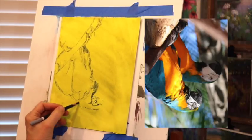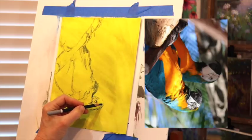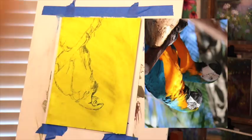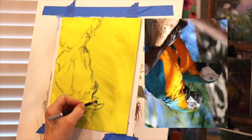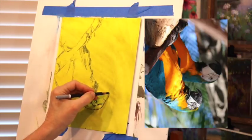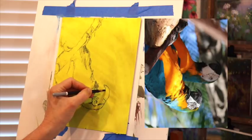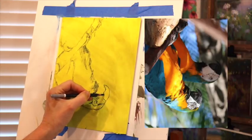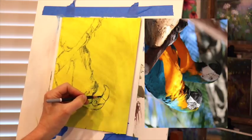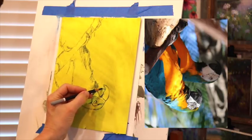Even though it's sped up, notice that I keep correcting. Don't be afraid to keep correcting — don't keep going if something is off. Stop and get it right, because it's drastically going to affect the accuracy of your drawing. I was a little off with the distance from the head to the bottom, so I'm adjusting, because that makes the whole head off if I don't fix it. The goal is to get you to practice this yourself. Try drawing upside down to strengthen those spatial relationship skills — it doesn't even have to be my image, just something to practice with.